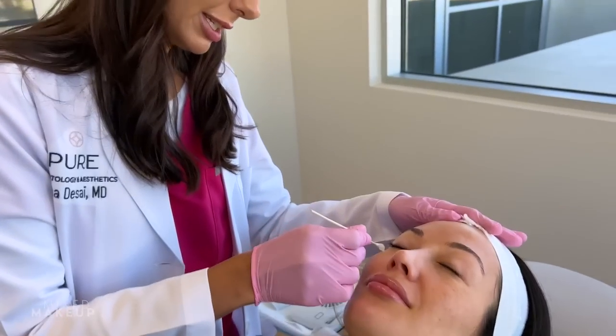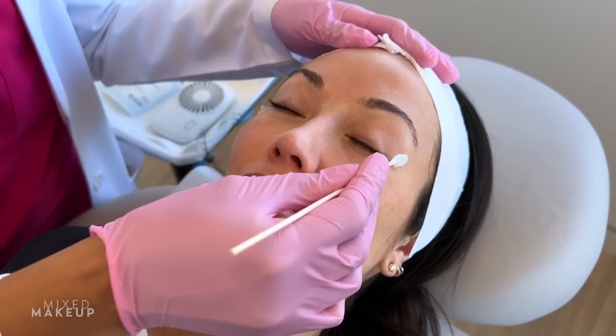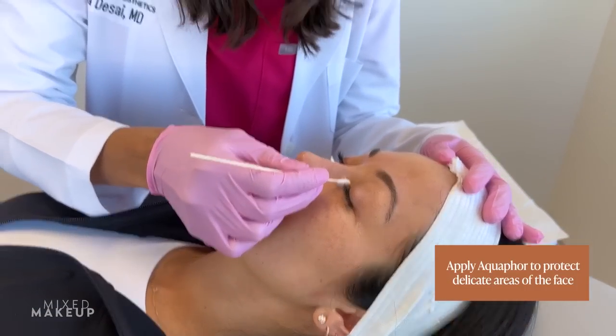So what we're going to do is apply the peel, then go in and do your toxin, and then we'll do another pass of the peel. I'm going to wash my face - I got some CeraVe. The first step is just to put a little bit of Aquaphor near the creases of the face to protect the most delicate skin from the chemical peel.